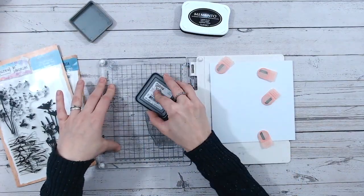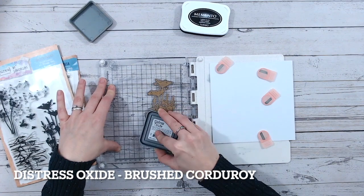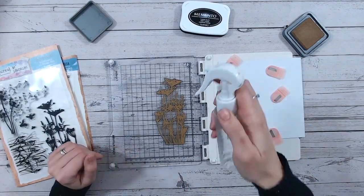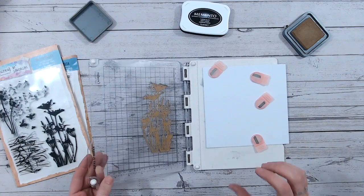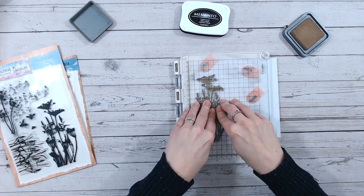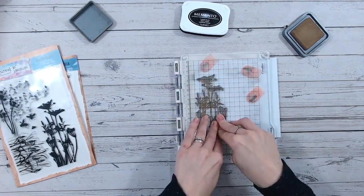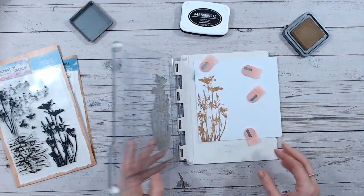I'm taking Brushed Corduroy — this is a Distress Oxide ink, a nice warm brown, sort of tan colour with a bit of yellow in it, so it's really going to contrast nicely against the black. When I stamp with Distress Oxide, I give it a very light mist of water over the top. This just helps to move the ink around because you're not looking for a perfect impression — it just means you'll get a nice spread of ink underneath the detail. Just pressing that down and making sure you've got everywhere. There's a lot of detail in the stamp.